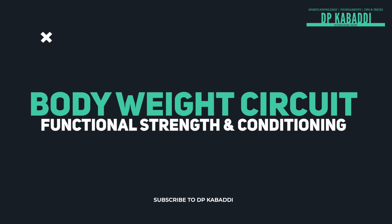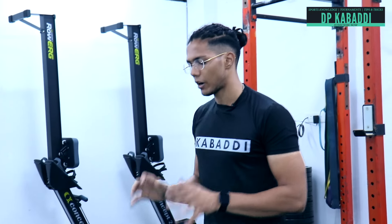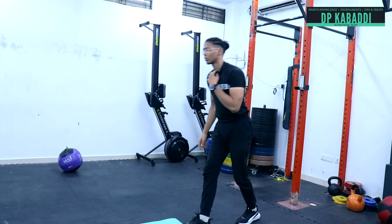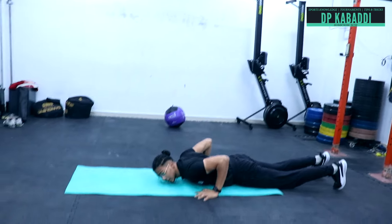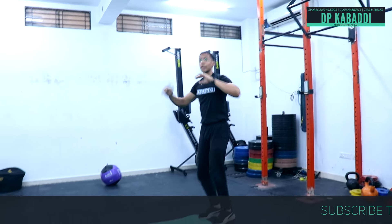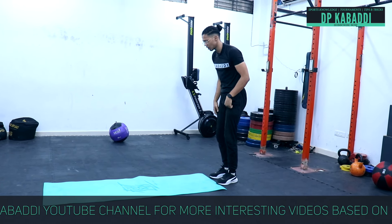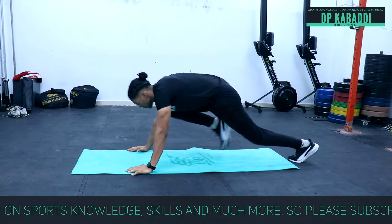The next exercise is our body weight circuits, where we will do 3 exercises one by one. First is the jump burpees — you have to do the burpees here. The second exercise in the circuit is mountain climbers. The third element is a push-up position movement.